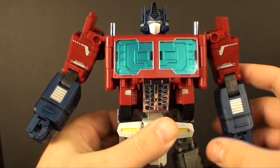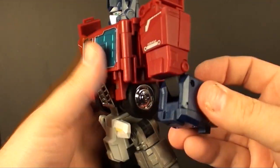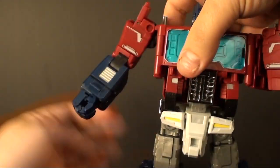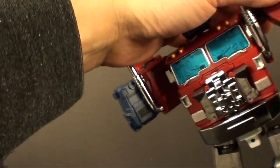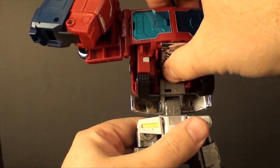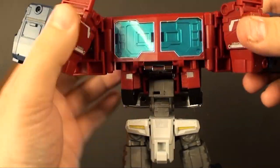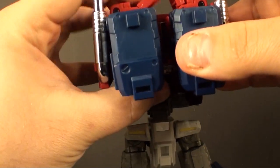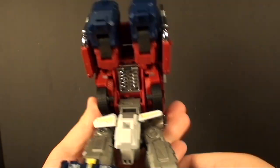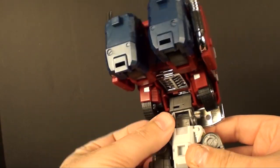Getting him back to truck mode is just as easy as getting him to robot mode — we'll just reverse everything. Flip the hands in, close them up. There he is with the Power Master in the back. Take this, fold that up, untab it, do it again for this side. Unpeg these things, extend this up so you can push it back in, open that, take the head, fold it down, get in there and lift that up, close it back in place. This comes around and closes up.